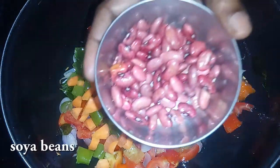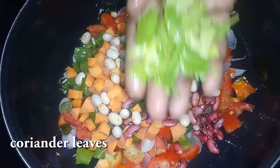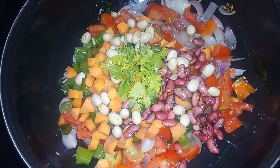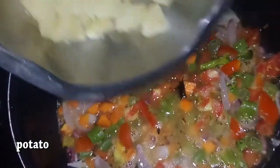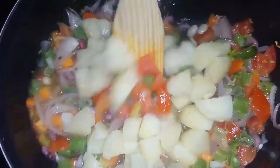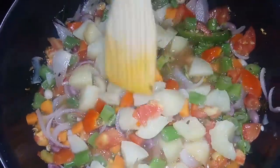I put a little bit of water on it. Next, we're going to get some water out.